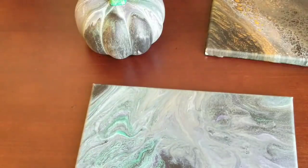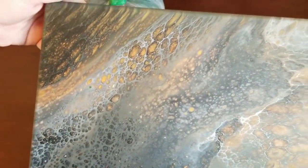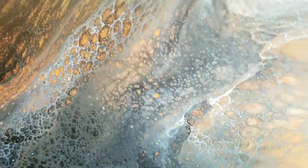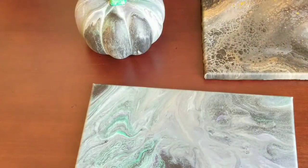Really quick, I wanted to show you this is that Halloween pour that I did — it dried beautifully, I cannot wait to seal this, I love it. All right guys, don't forget to subscribe if you haven't already, and otherwise I'll see you next time!